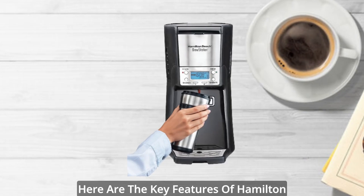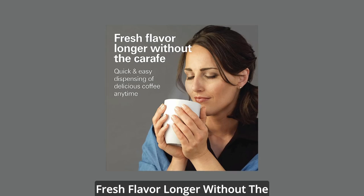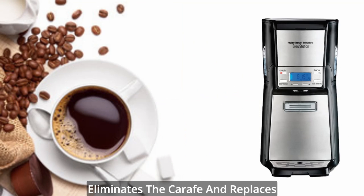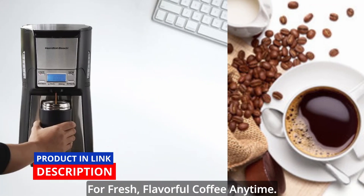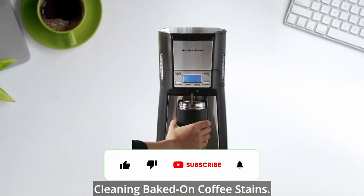Here are the key features of the Hamilton Beach Brew Station Programmable Dispensing Drip Coffee Maker. Fresh flavor longer without the carafe — this dispensing coffee maker eliminates the carafe and replaces it with quick and easy dispensing for fresh, flavorful coffee anytime. Without a carafe, there's no breaking, spilling, and no cleaning baked-on coffee stains.